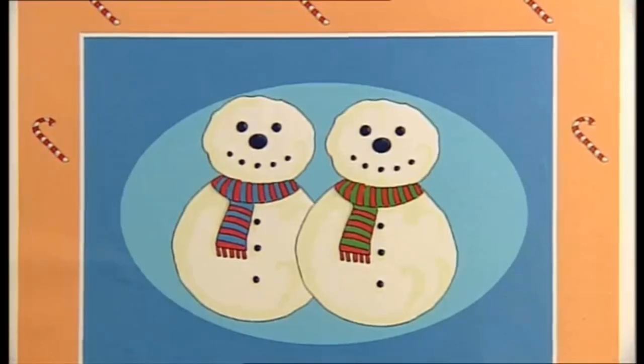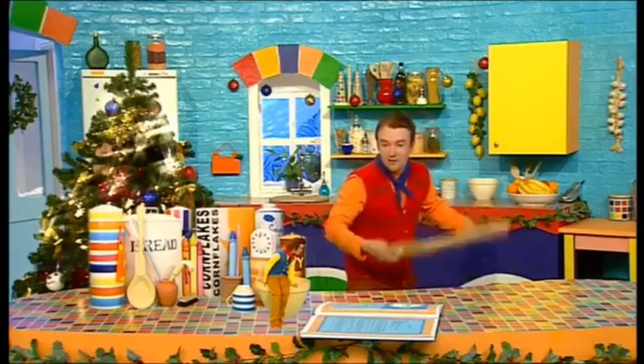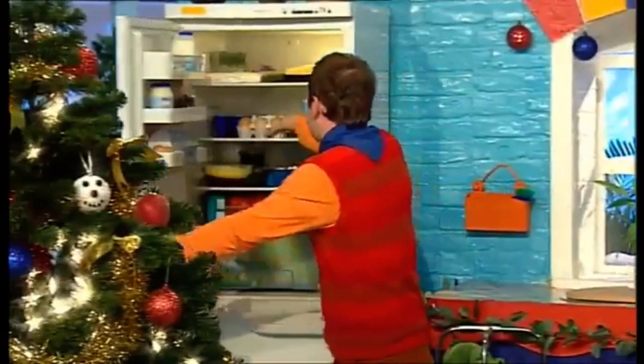Father Christmas loves snowmen! OK then, Little Cook! You read out the ingredients and I'll see if we've got them! OK, let's see! We're going to need eggs! OK, over to the fridge! Here we go! Eggs! Oh yes! Got those, Small!